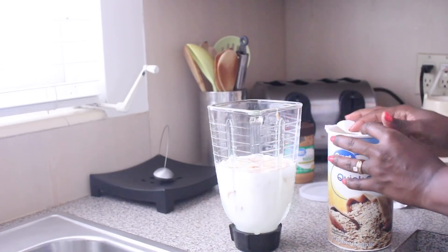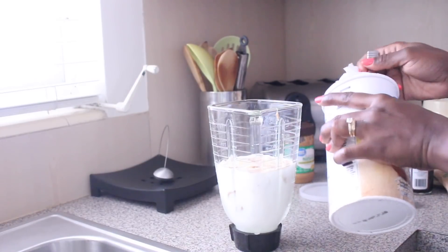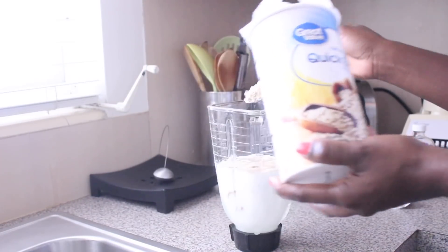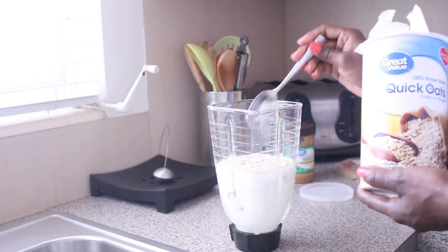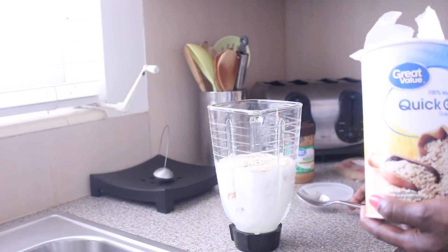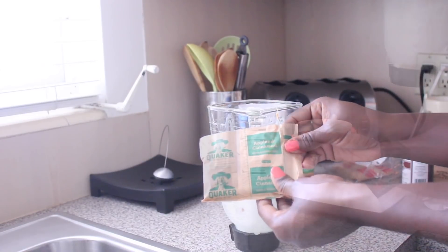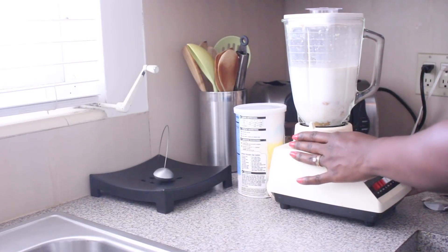If you don't want it to be thick, add less oats; if you want it thick like I do, add more. I'm adding two to three tablespoons of quick oats — you can always add more if it's not thick enough. I'm also adding my Quaker oats apple cinnamon packet, which will add to the thickness as well.